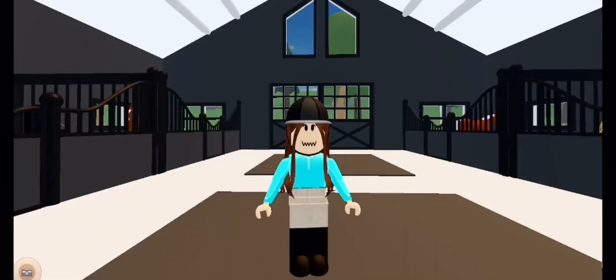Hello everyone and welcome back to my channel. In today's video I'm going to be showing you me and Tiger's jumping routine. I'm going to be doing a little jumping lesson on Tiger.